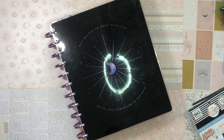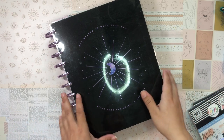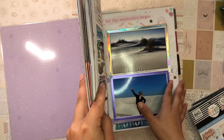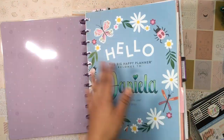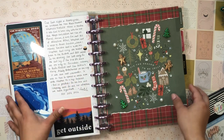Good morning, beautiful people! Welcome back to the channel — it's your girl Daniela, the planning diva. Today I'm going to be setting up next week's spread in my thick and juicy home life planner. I actually just set up my December divider.